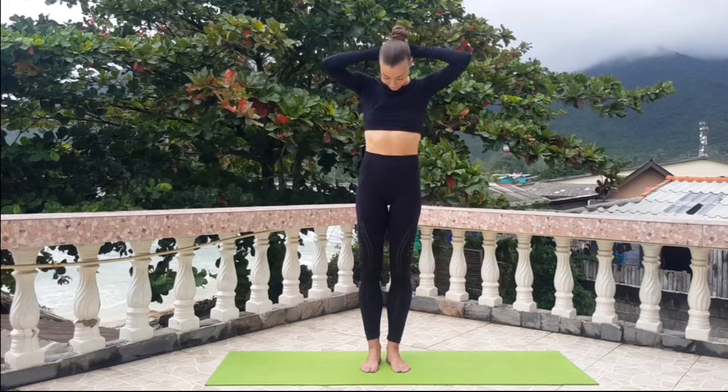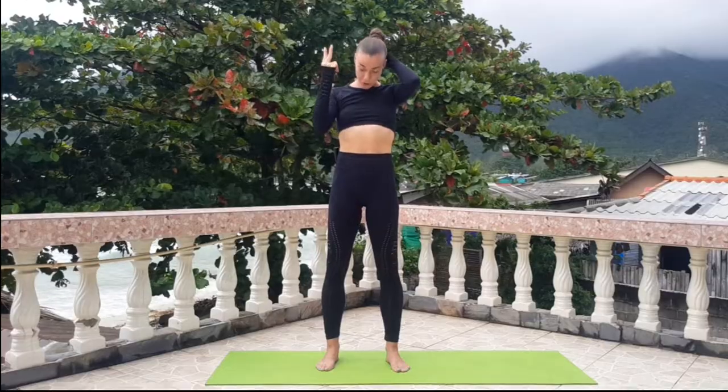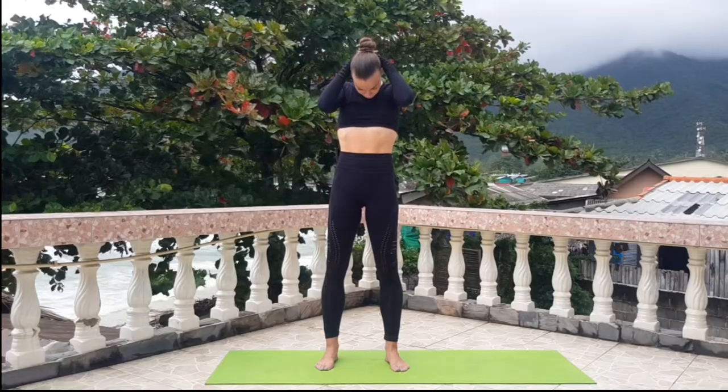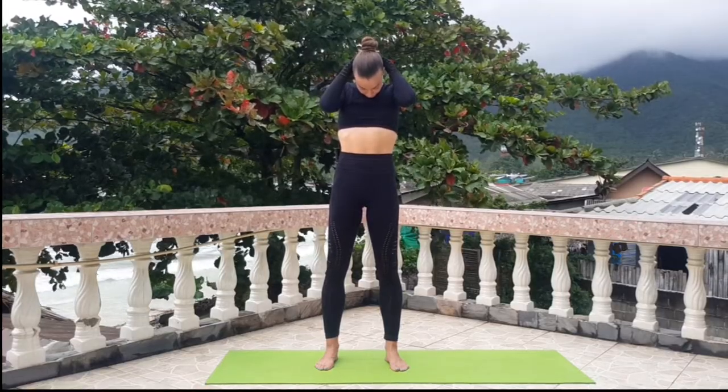Put your hands on the back side of your head and stretch down your shoulders. Look up, then look to the floor. Breathe out.